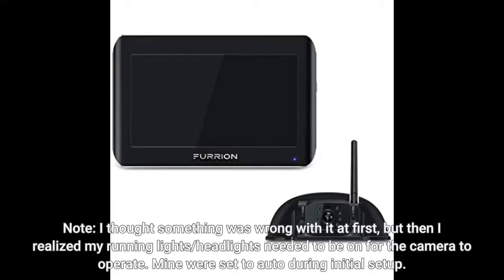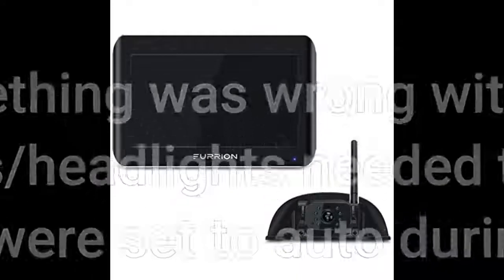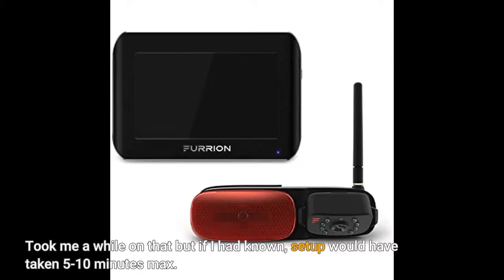Note: I thought something was wrong with it at first, but then I realized my running lights and headlights needed to be on for the camera to operate. Mine were set to auto during initial setup. It took me a while to figure that out, but if I had known, setup would have taken 5 to 10 minutes max.